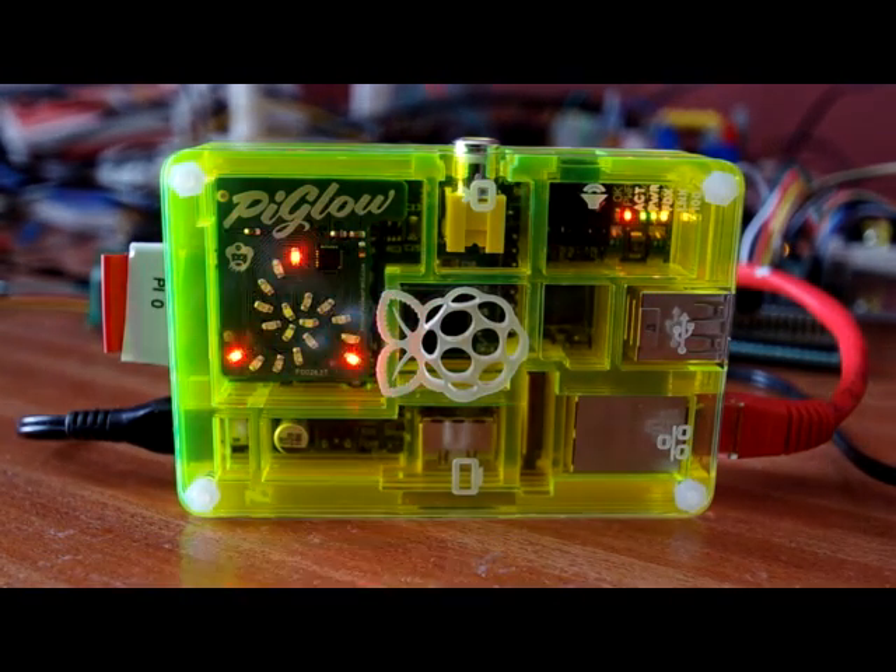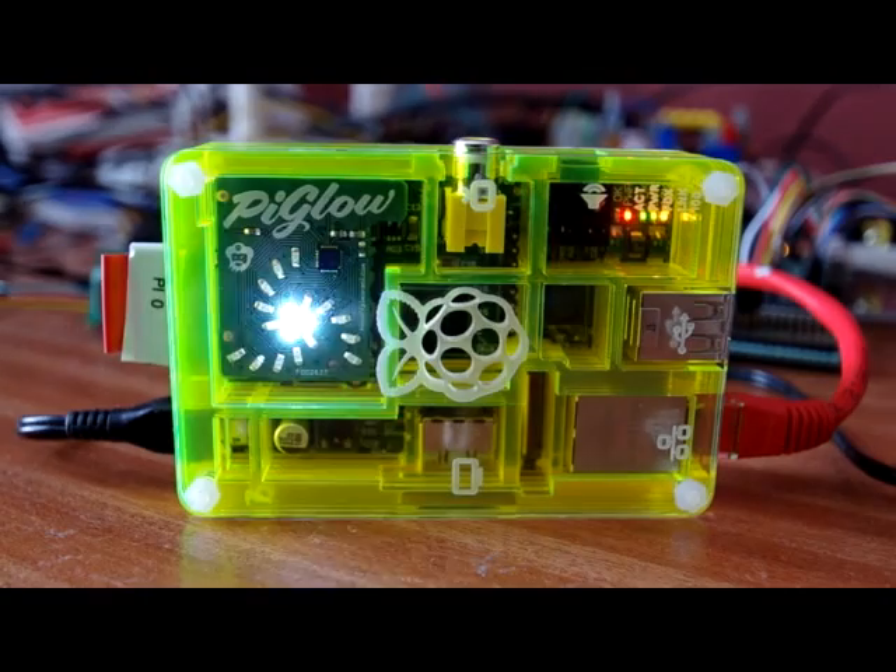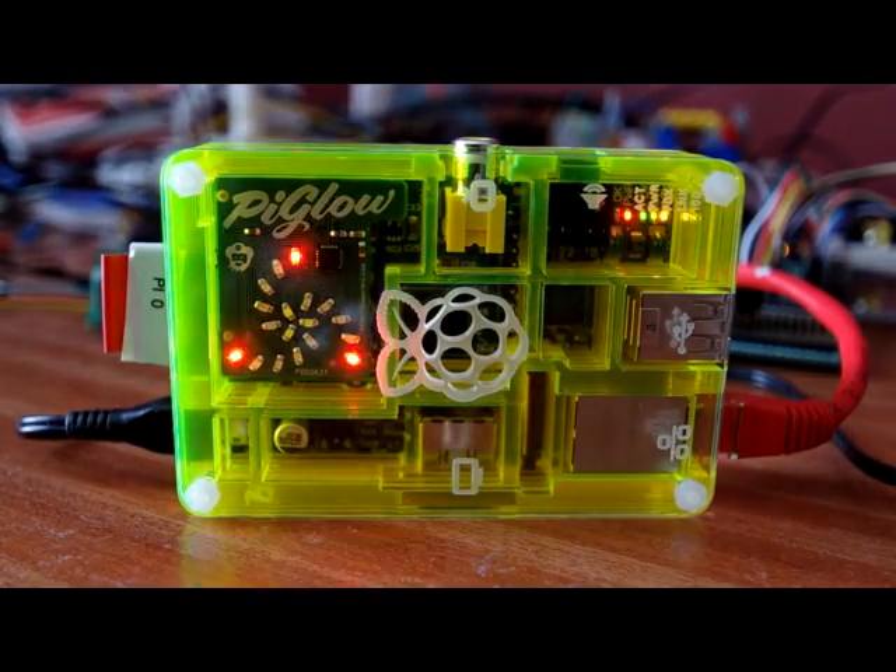Or if we've run out of ideas for patterns we can just go random. And that will come up in a second — there we go, random LEDs.